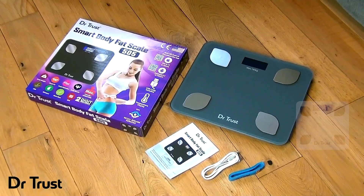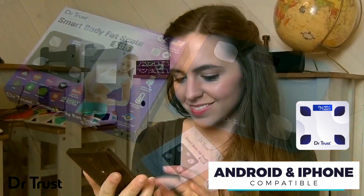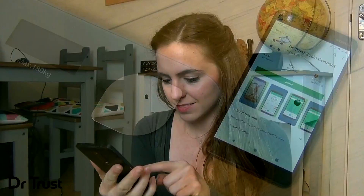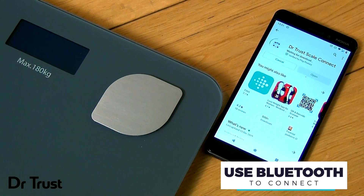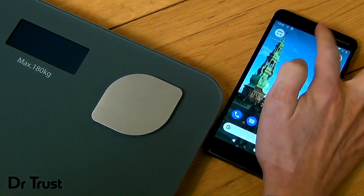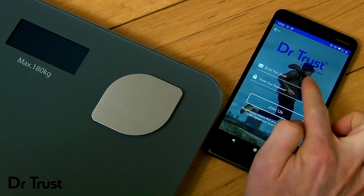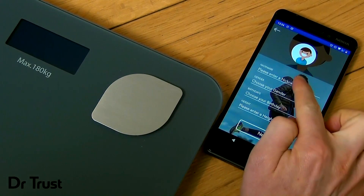This smart scale pairs with the Dr.Trust app for Apple or Android to allow you to track your full body analytics on the go in the palm of your hand. Simply scan the QR code on the front of the box to download the app to your smartphone. Turn on your Bluetooth and open the app, pairing with the Dr.Trust scale and registering your user profile.